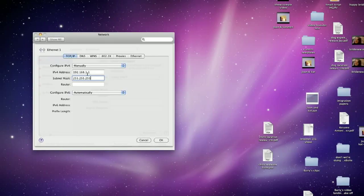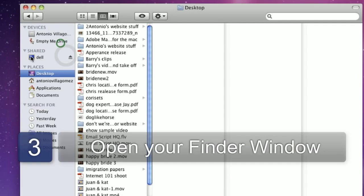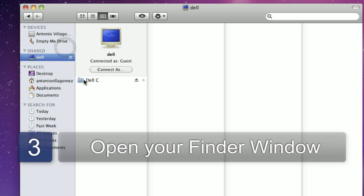The subnet mask needs to be the same for both. In this case, I'm using 255.255.255.0. These computers aren't connected to a router so you can leave the router blank. Once the computers are connected and you've entered the manual IP addresses, you should be able to see the other computer in the network area of your operating system.